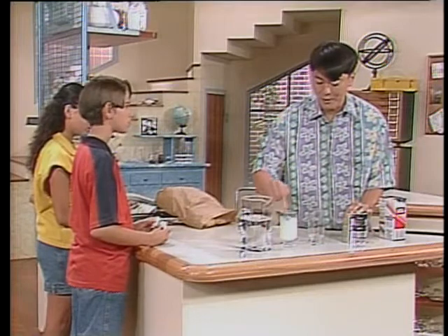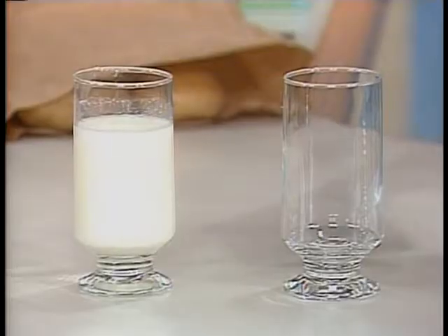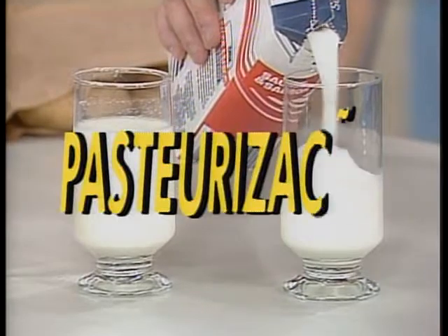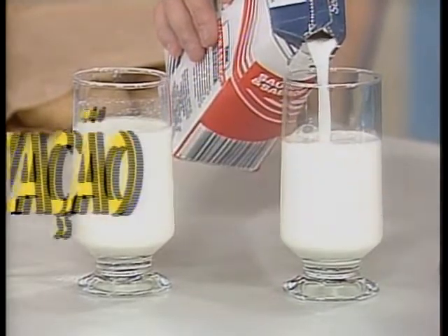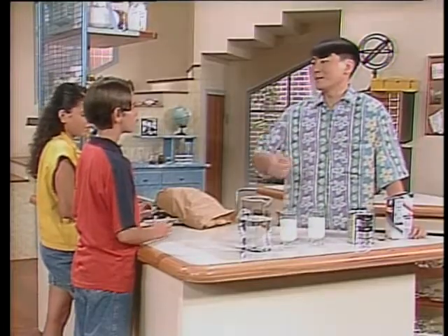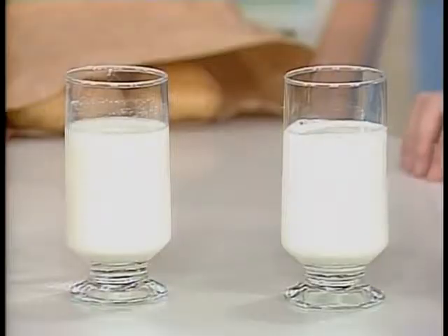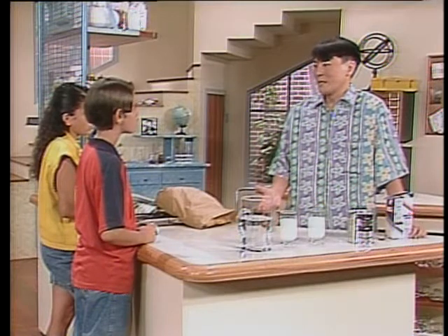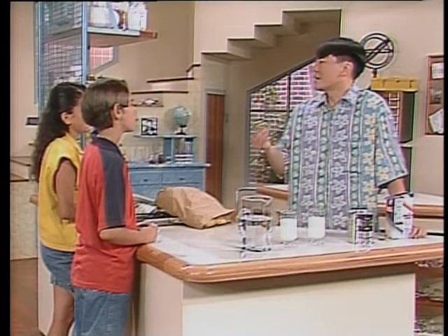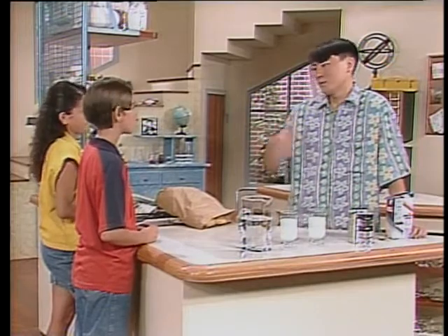Você vê que a aparência desse leite em pó é bem semelhante à aparência do leite comum, esse daqui que eu tirei da geladeira. Esse leite comum sofre um processo chamado pasteurização. Esse processo da pasteurização oferece algumas vantagens também, porque ele consegue matar determinados microrganismos — ele destrói micróbios que causam doenças, como a tuberculose, a brucelose e muitas outras.